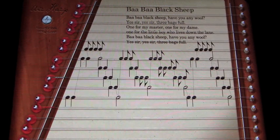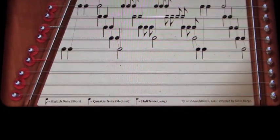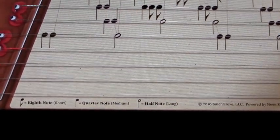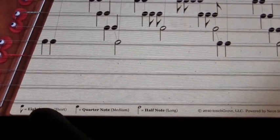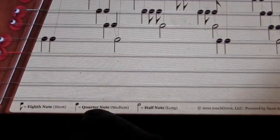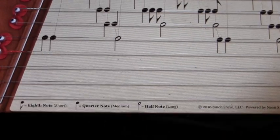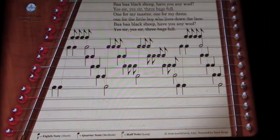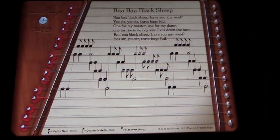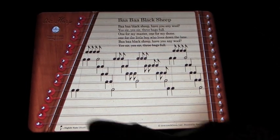You get the notes laid out as if you were playing the harp. Down the bottom of the page it explains what each of the notes do — this note is an eighth note, quarter note, half note — and it shows you what the notes look like. As you play, if you're familiar with the song, you basically just follow the notes of where they are on the harp.